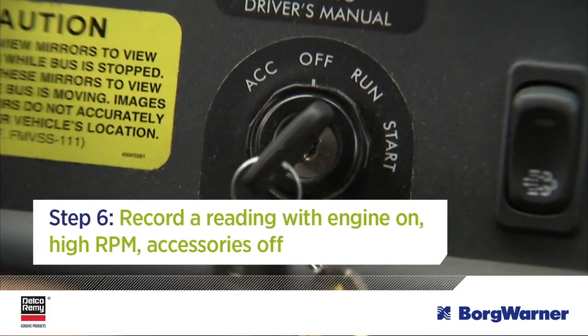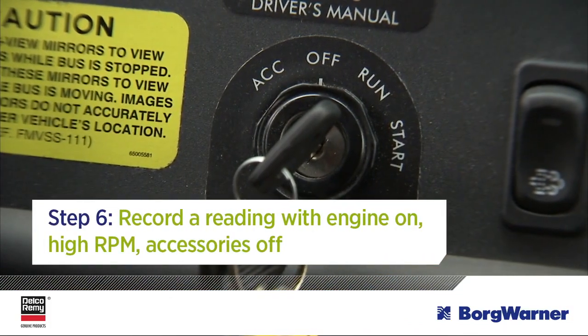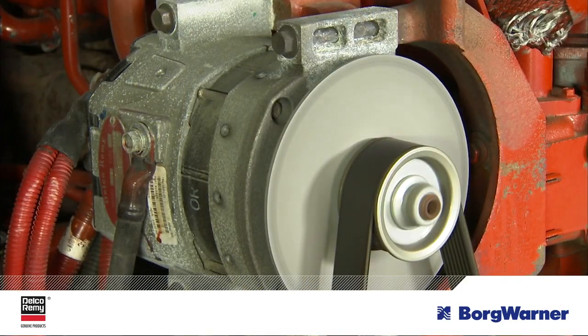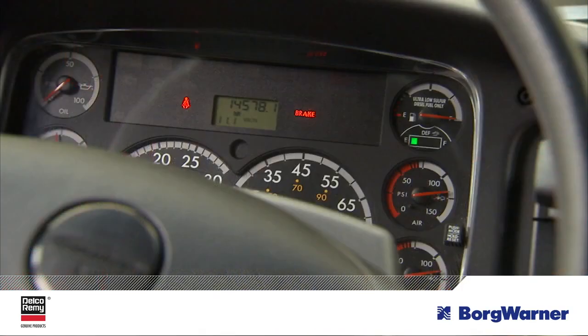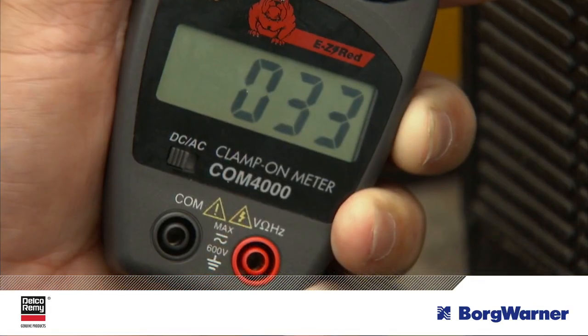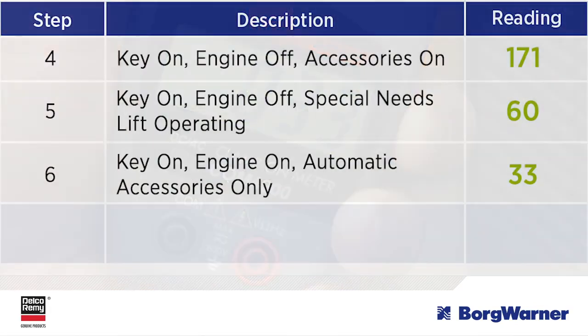For step six, measure the amperage draw for all accessories that automatically turn on when the engine is started. This may include air dryers, air compressors, and after treatments. You do this while the engine is running at operating temperatures and at high RPM with accessories off. Allow the batteries time to recover, and then once the current has stabilized, take a reading and then turn off the bus.